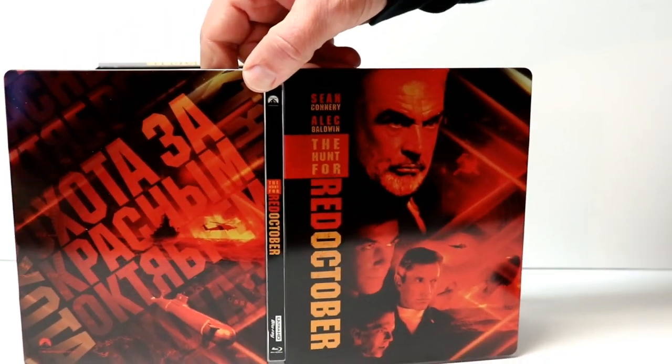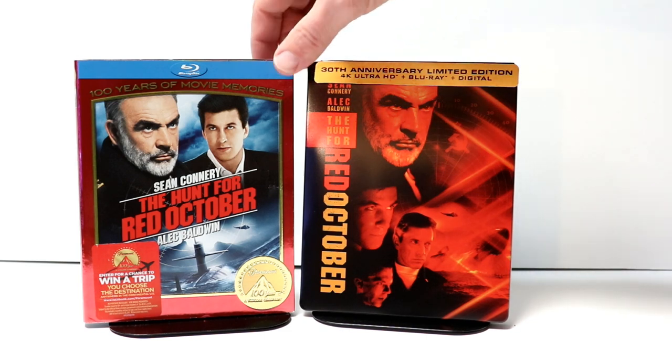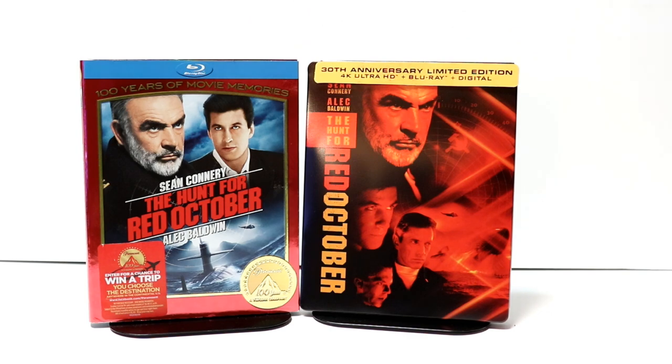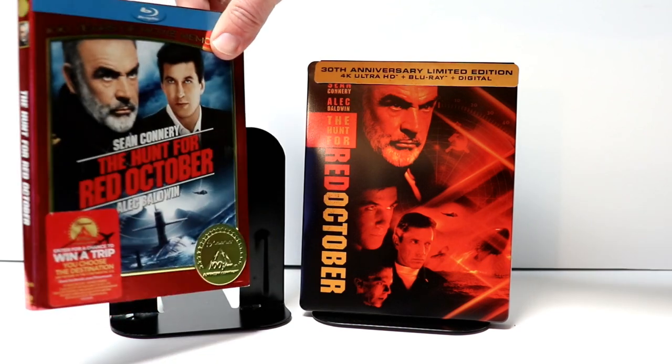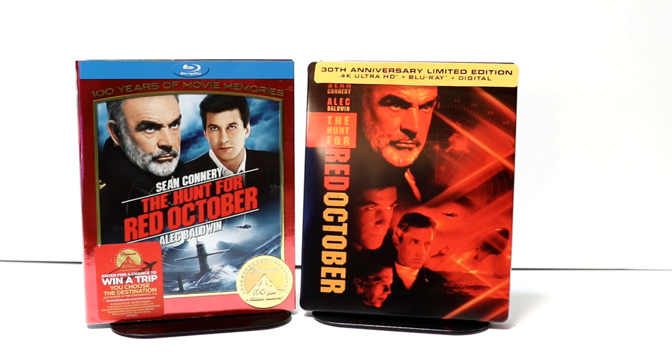Overall, a very nice looking steelbook. So hopefully we'll get a 4K release other than just a steelbook — just a regular release. It would be really nice to see just a regular 4K release with a slipcover. However, I do want to show you that I do have this version here. This is from the 100 Years of Movie Memories edition. It does have a nice red slip on it, kind of like a foil slip. But that is the only version I have of The Hunt for Red October. It has been a very long time since I've seen this movie, so I am looking forward to checking this one out.